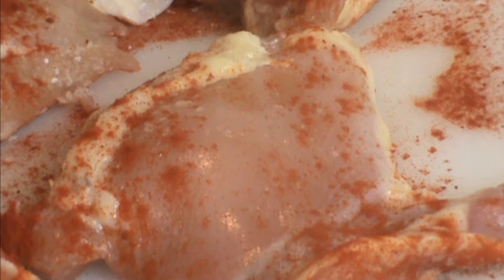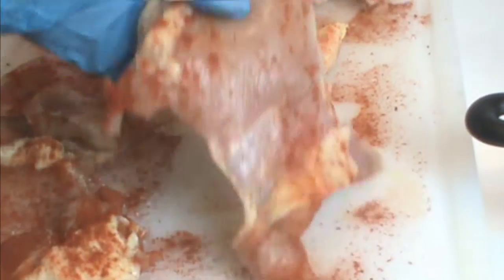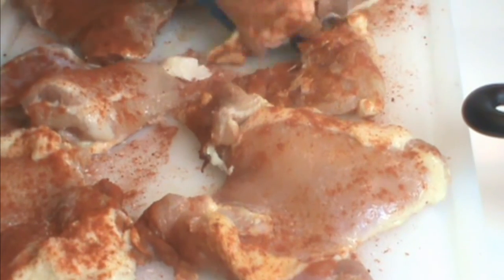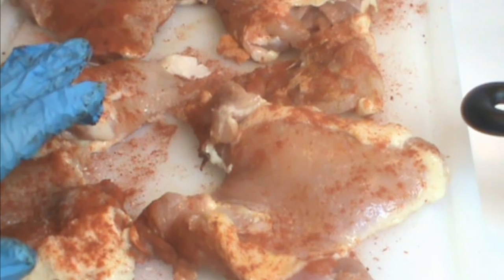The reason I say authentic is that every household has their own gumbo recipe in gumbo country. We're going to start out with chicken. I've dried it off and sprinkled it with salt and paprika. We're going to brown this. Cajun Gumbo generally has chicken and andouille sausage, maybe ham, and not much, if any, seafood.